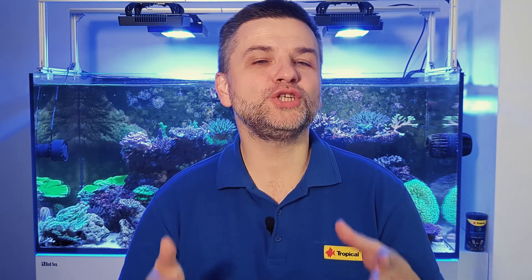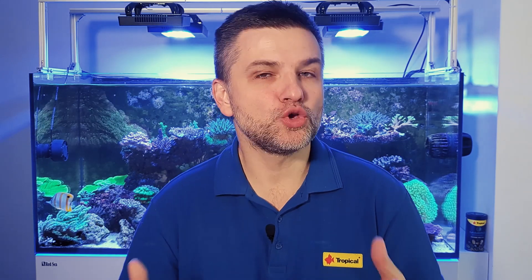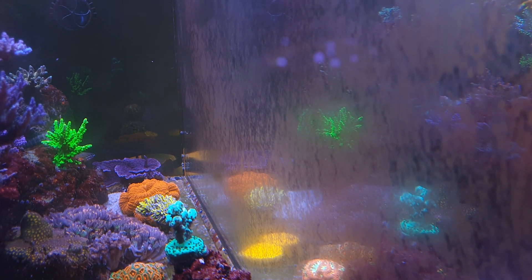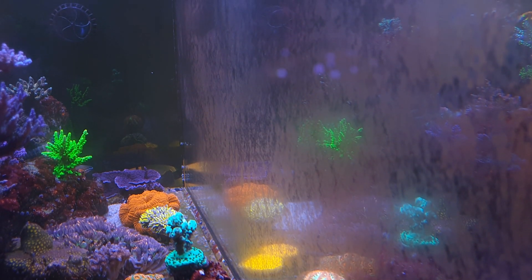The greatest benefit of marine or freshwater aquaristics is the possibility to watch aquatic life, such as fish, plants or invertebrates. We can do this because the tank is made of transparent material, usually glass, which allows us to look deep into the aquarium practically without any distortions. However, in order to enjoy the aquarium and observe what is growing inside, we have to make sure its glass is clean. Otherwise, the experience will resemble watching the world through fogged glasses.